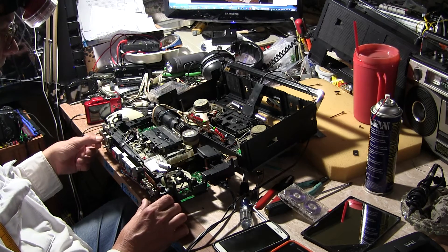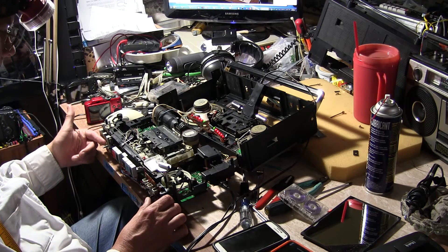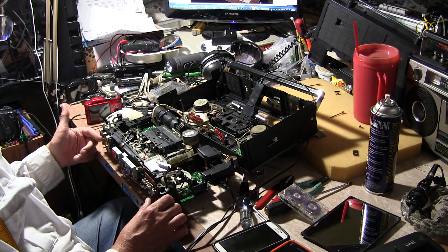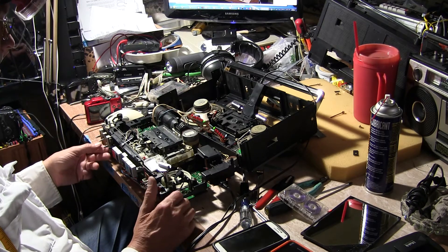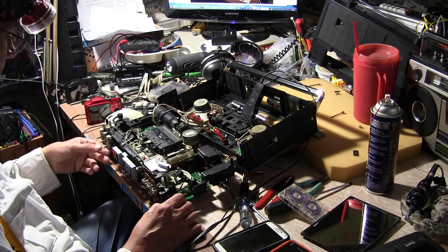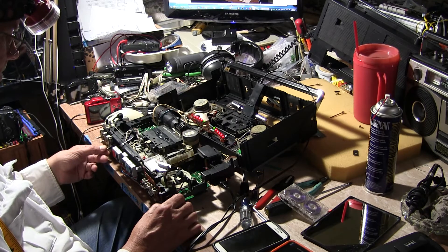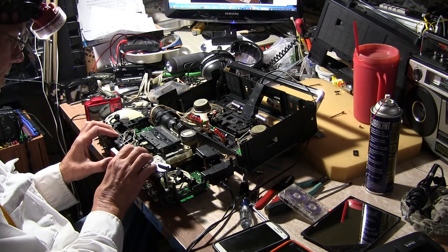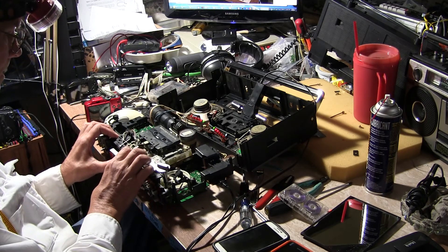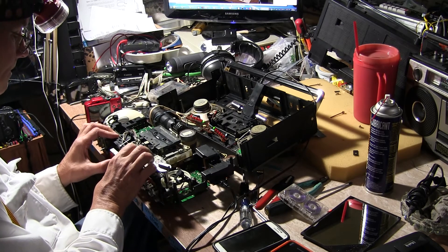And that's what that sounds like — it runs down without any scratchiness. And then the tone — here's the next little test part. Stop, rewind, stop, play. That was too far.